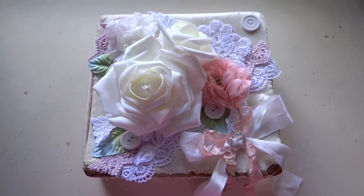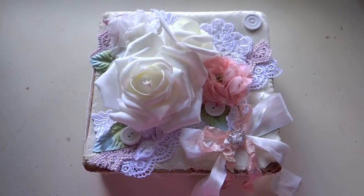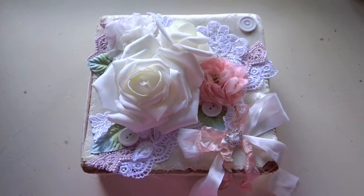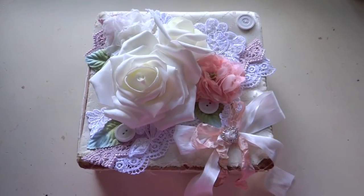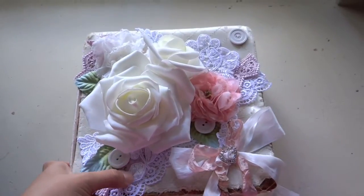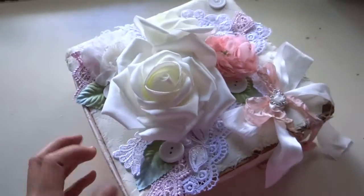Hi everybody! It's Yuliana here. I'm here to share with you guys this vintage ultra box that I did for the piece by piece Etsy store. I had found this box at one of my antique stores, so it actually is very vintage. I'm going to show you guys what it looks like.